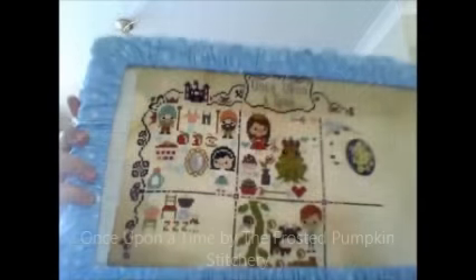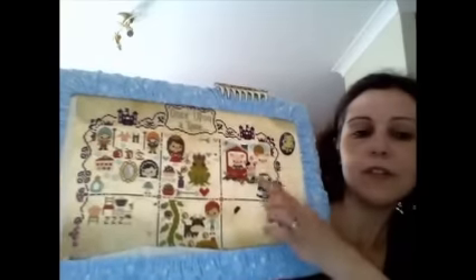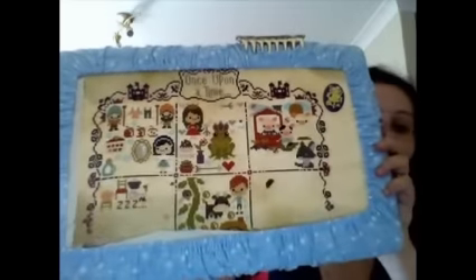First of all, my WIPs. I'm doing something a bit different with this video — I'm going to try and edit it a little bit, so hopefully you'll see what each one looked like last time I posted, and then what it looks like now. So this is what Once Upon a Time looks like now. I've done more on the three little pigs up here and more of the border.